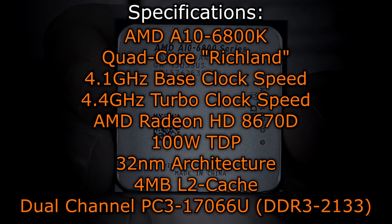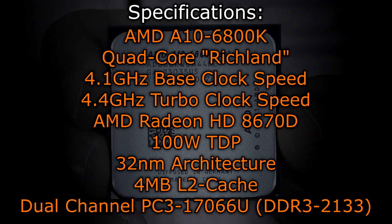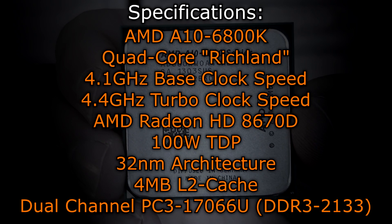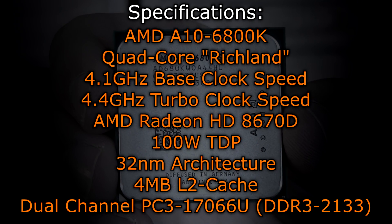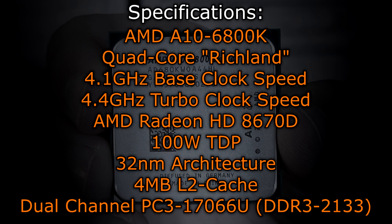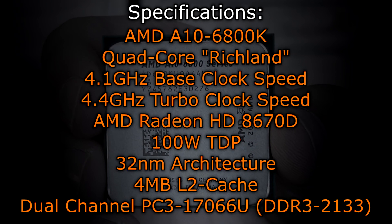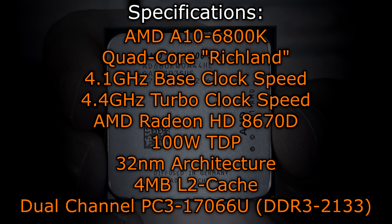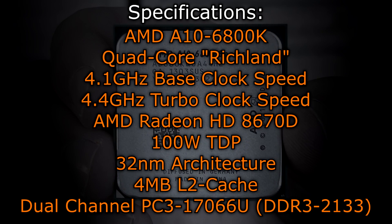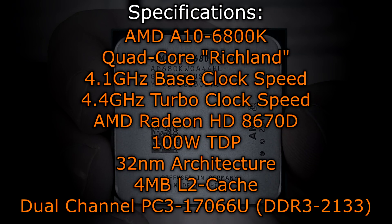The AMD A10 6800K is a quad-core Richland APU with a base clock of 4.1 GHz and a turbo clock of 4.4 GHz. The base clock got 300 MHz higher and the turbo clock 200 MHz higher compared to the older A10 5800K. This processor features new integrated graphics, the AMD Radeon HD 8670D. The TDP remains the same at 100 watts. Richland APUs are still manufactured at the 32 nanometer process. A total of 4 MB of cache is offered, but that being only level 2 cache — there is no level 3 cache. This APU supports dual channel DDR3 2133 memory natively, which is higher compared to 1866 on the previous generation Trinity processors.